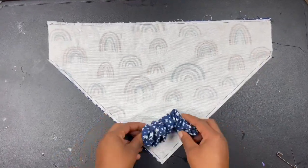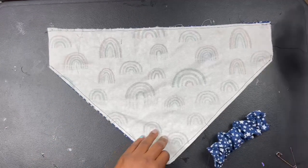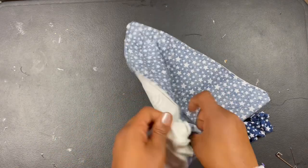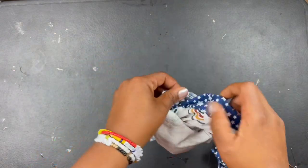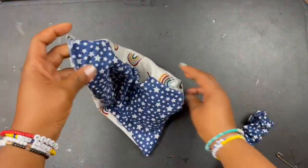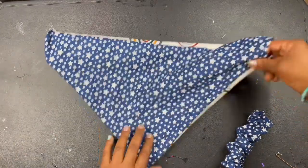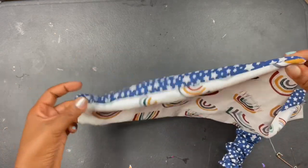Now I have my pieces sewn. The scrunchie piece is already finished. Now it's time to flip the bandana right side out. I always cut this little corner piece right here because I never liked how it bulged up when you turn it inside out. If you're just starting out, this is the time to make sure your fabric is actually sewn good. When I was starting out there would be holes because somehow my fabric wasn't lining up — so examine your seams to make sure they look good.